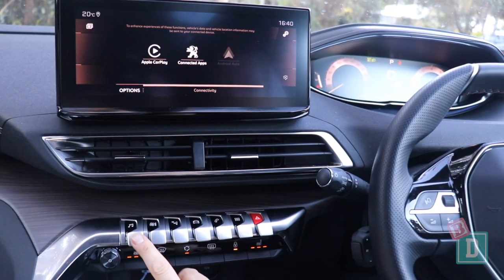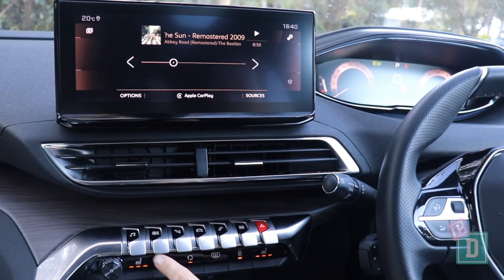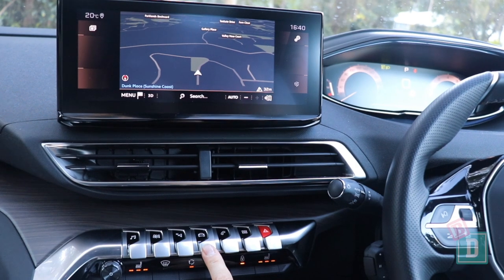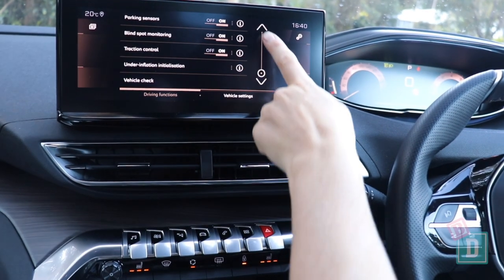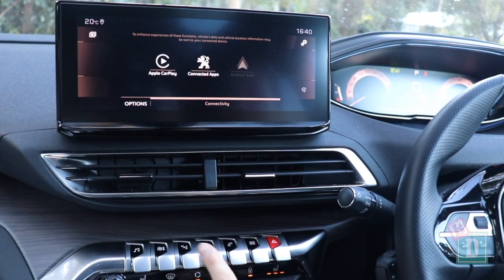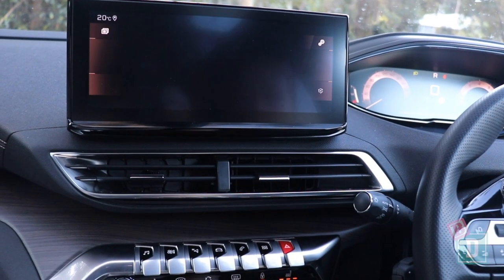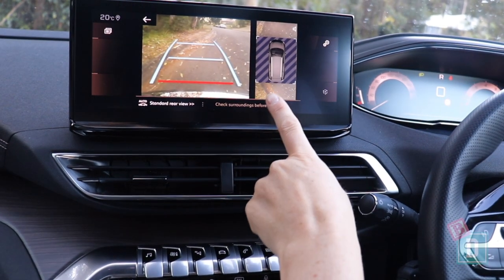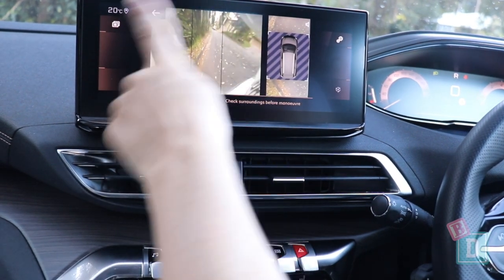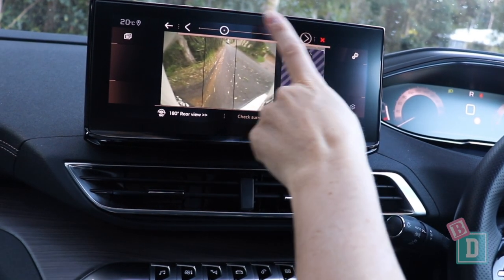The media system in the Peugeot 5008 is a little different to navigate — you use paddles in the central console to select different screens, so you can control the climate, sat nav, and other options like parking sensors. It does have Apple CarPlay and Android Auto, which is fantastic. When put into reverse the camera image is lovely and clear, with a bird's eye view available and a wider view option, though it doesn't fill the whole screen which is a bit of a shame. You can also control the sensor noise from here.